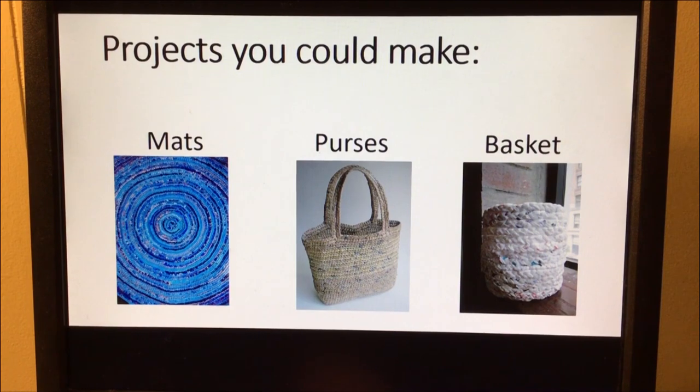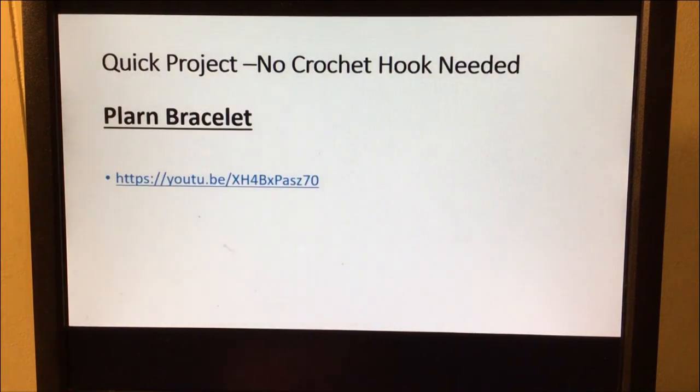Here are some projects you can make with your plarn. The person in the last video was showing you how to make a mat — here's an example of one. In our story they were making purses — here's a purse or bag you could take to the store. And then we also have a simple basket. Now I want to show you a quick project where you don't need a crochet hook — you're going to learn how to make a plarn bracelet.